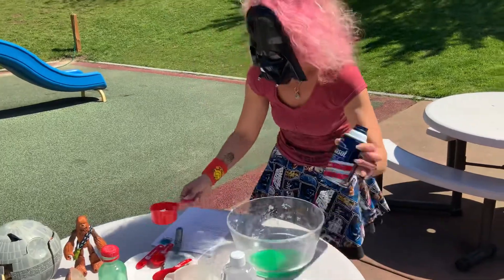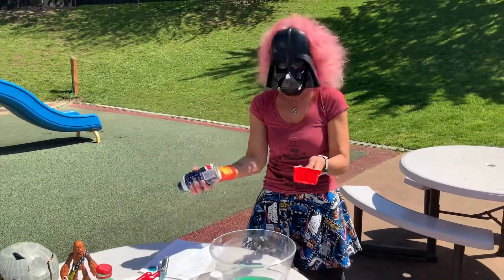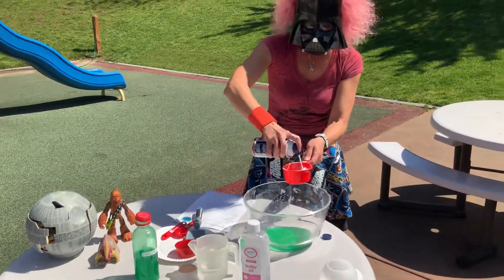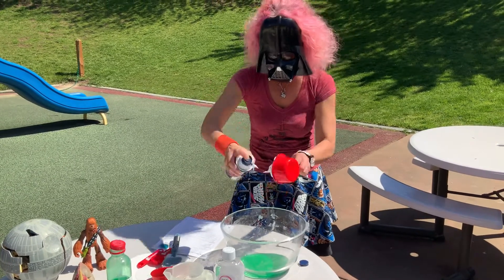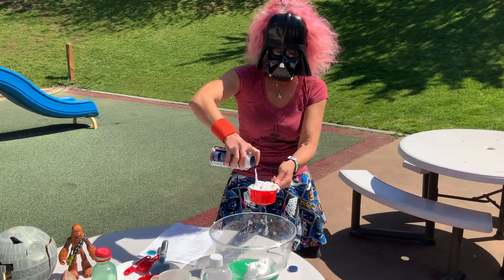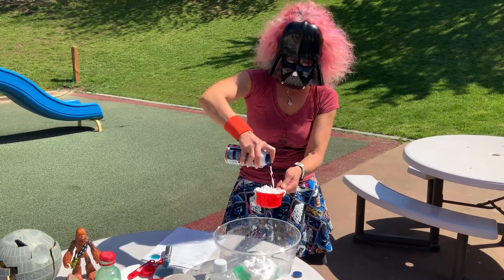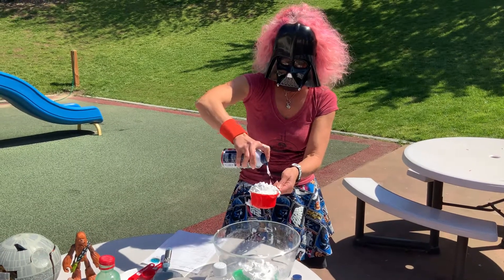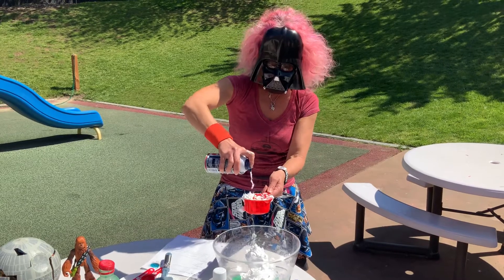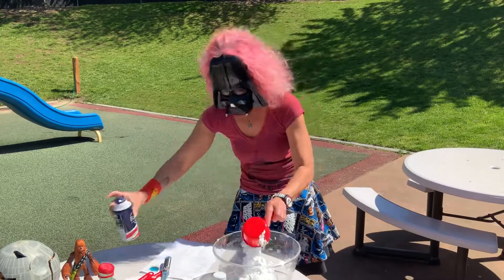And then the fun part — the kids can definitely help with this. You need three to four cups of shaving cream. I put four cups in and it worked best. Fill the cup up: one, two, three, four.